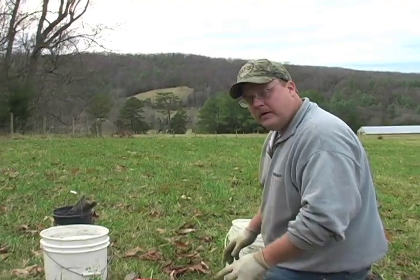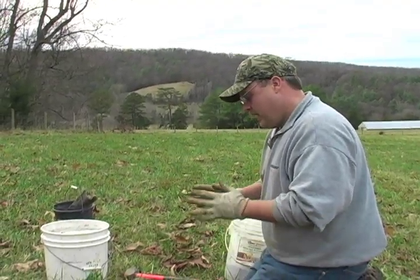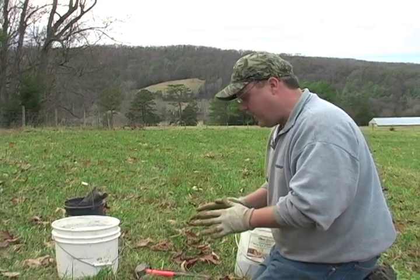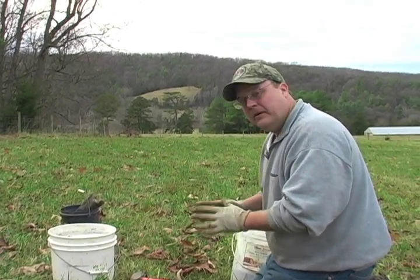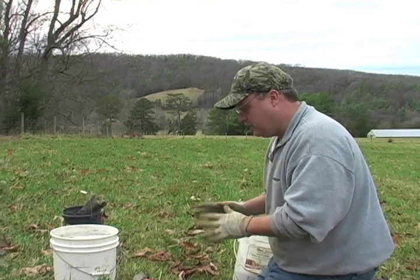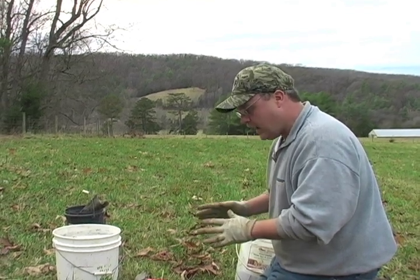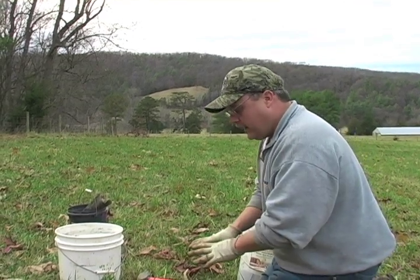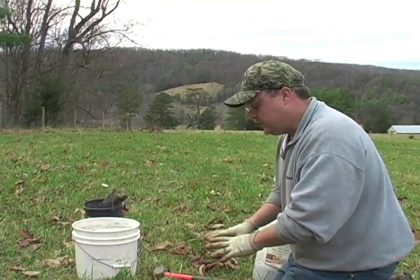I'm putting in a coyote set, and specifically for coyotes, you want your trap pan to be about eight or nine inches back from the center of the dirt hole. A coyote is a much bigger animal, and their feet are farther back from the dirt hole when they work the set.